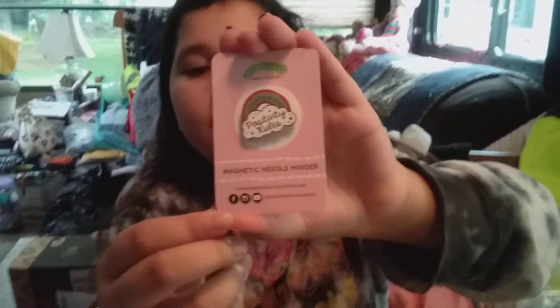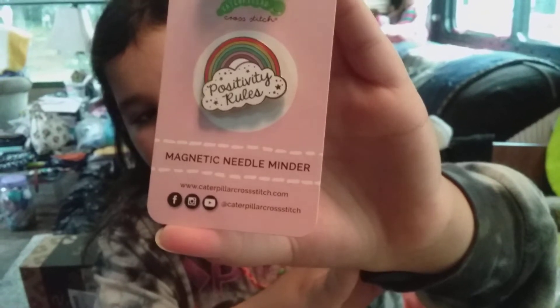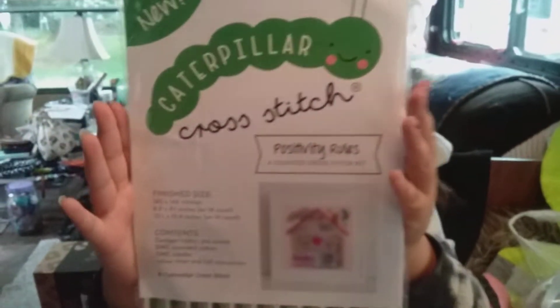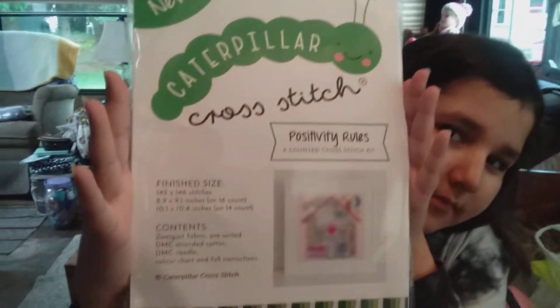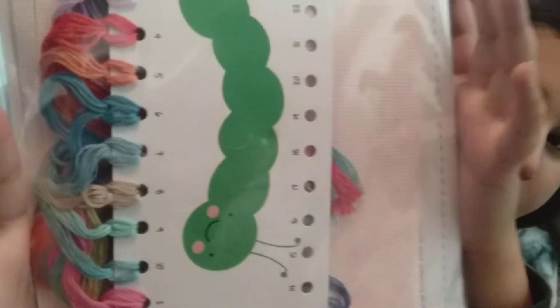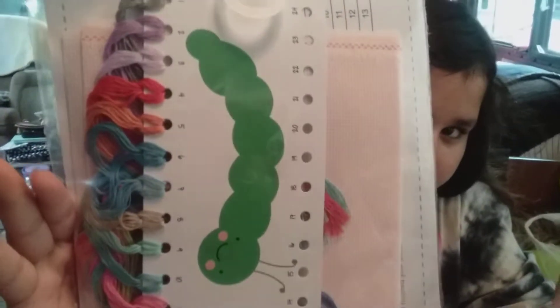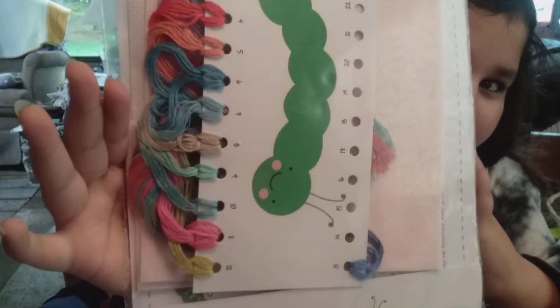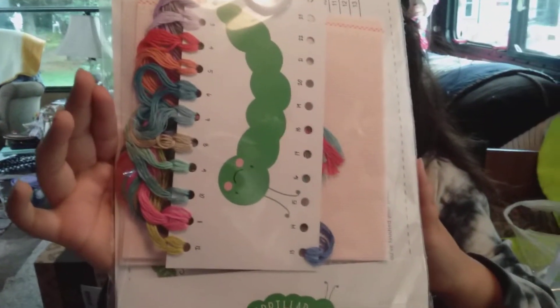And then we have my Positivity Rules needle minder — that goes along with the Positivity Rules stitch-along kit that I got from Caterpillar Cross Stitch. Turn around — and as always, beautiful fabric! Look at that pretty pink. I got the 14-count Aida, Zweigart brand. And here are all the floss colors — aren't they gorgeous? I'm so excited for that. It starts the 29th of this month.